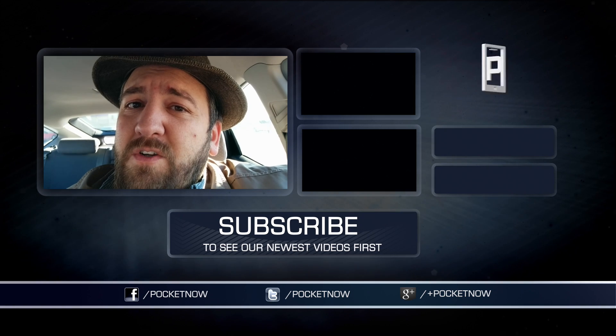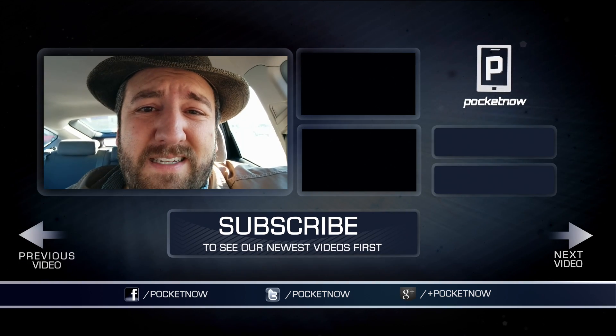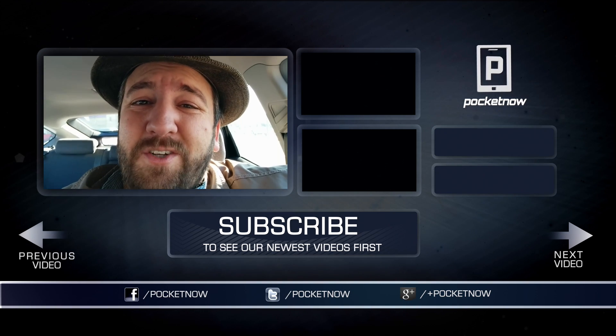For Pocketnow, showing you how you can get LTE from Verizon on your Nexus 7. I'm Joe Levi — thanks for watching, and we'll catch you next time.